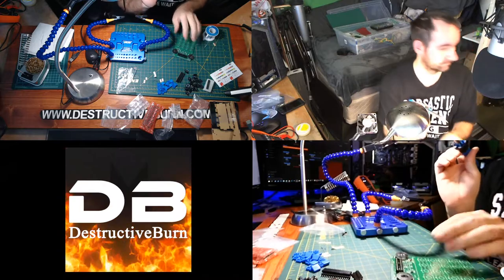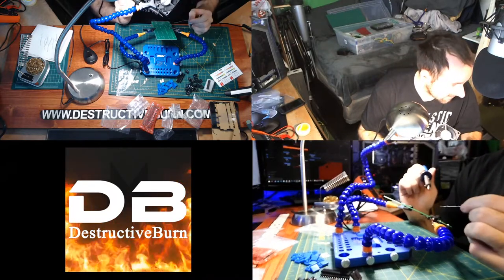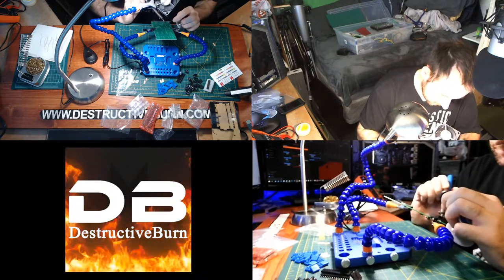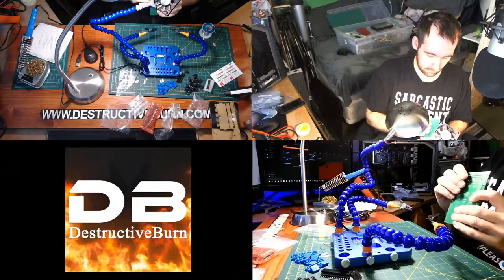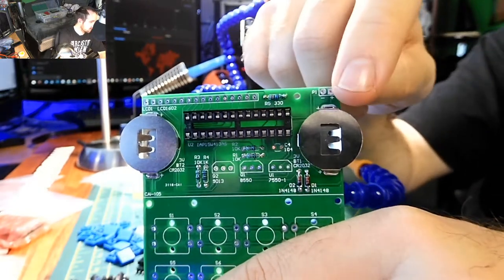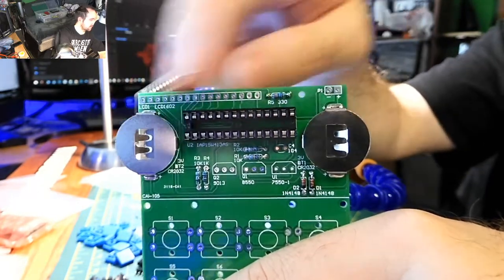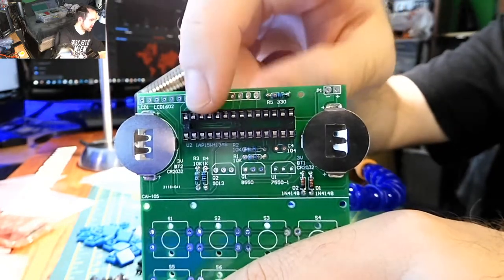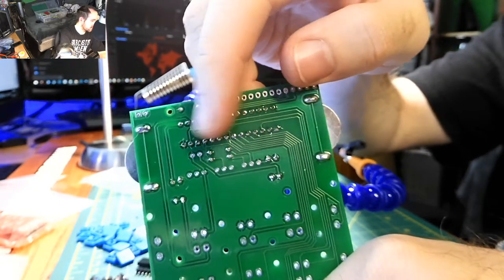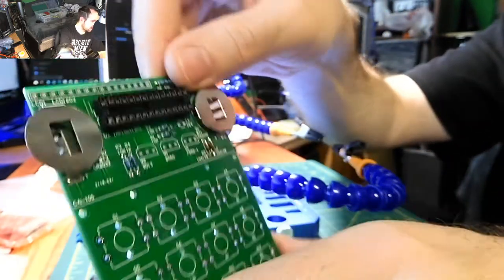Now that's been added. To summarize what I've done so far: I've put the resistors on, the Zener diodes, the coin cell battery holders, and the IC socket. This is what it looks like on the back so far. Always make sure you don't have any solder bridges — check through all of that after.